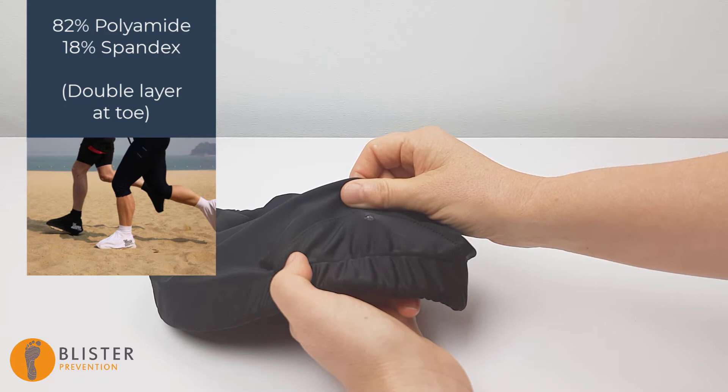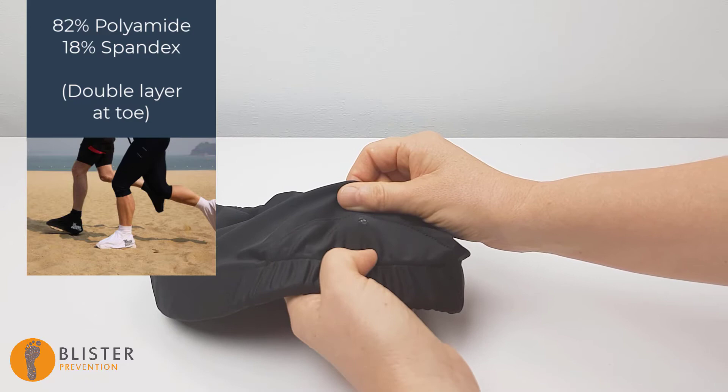I wonder what this means for breathability though. Does it also make it difficult for air to circulate? Well, we'll find out in a moment — I'll just let you watch the rest of this clip.